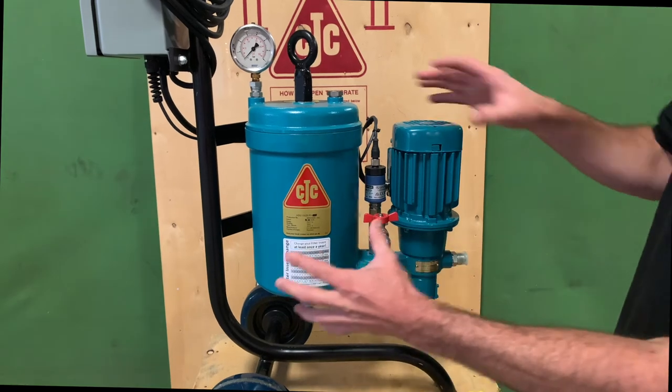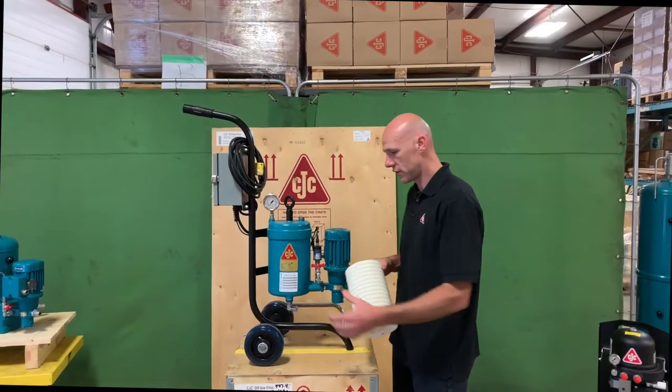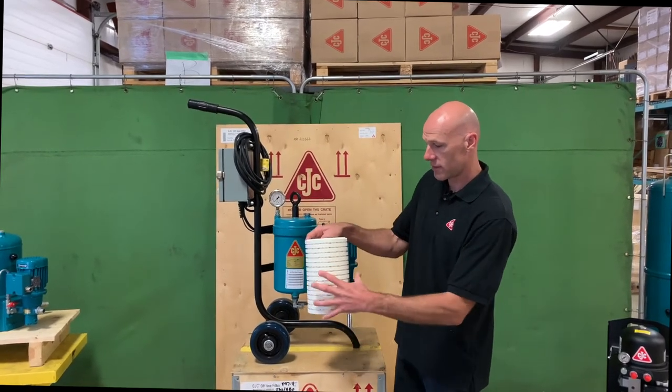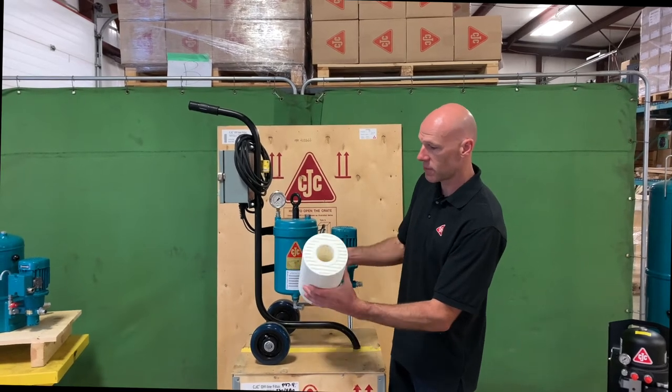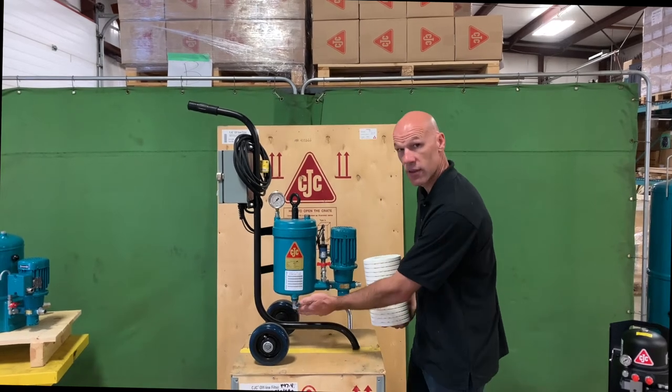From here, the oil is pushed into the main filter housing. As the oil is pushed into the filter housing, it comes in contact with the filter insert. The oil comes in from the outside and is pressed through the filter, where it goes down through the core to the filter outlet, which is located on the bottom.